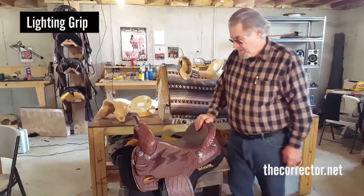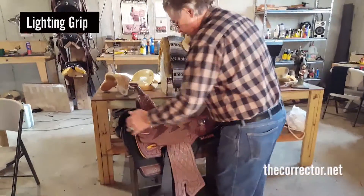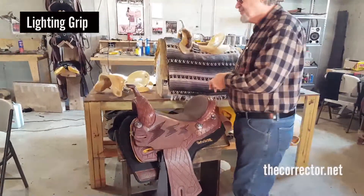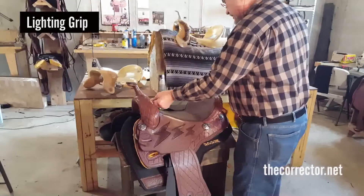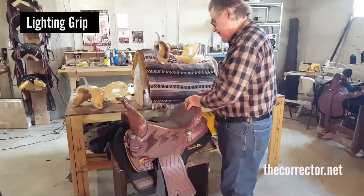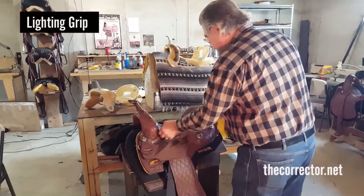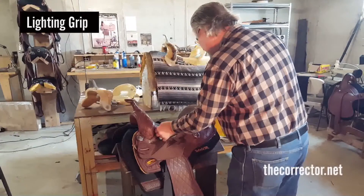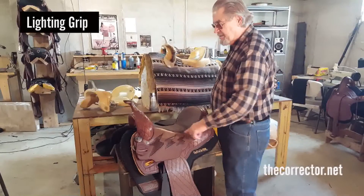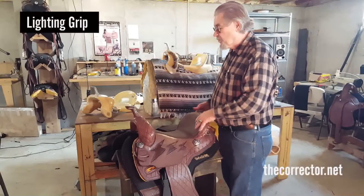It keeps you off the horse's vertebra. You're looking at it on the pad made for the lightning grip. I haven't even measured this saddle — it measures fourteen and a half almost to the top of the seat right there. And if we measure right here, it measures ten inches, which means you lose a half inch in the build. This is the actual measurement of the seat of the saddle. Ten inches is a fourteen.